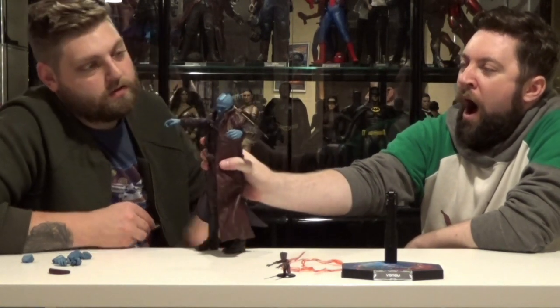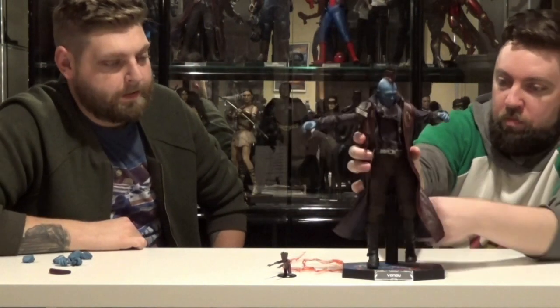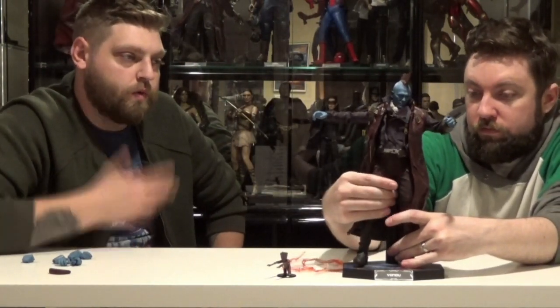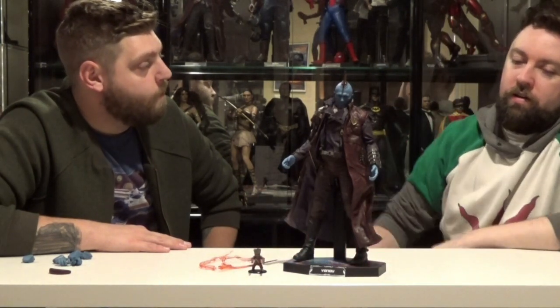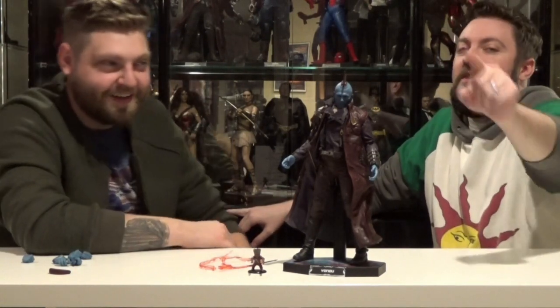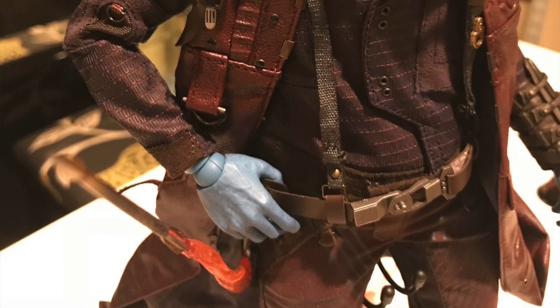If you find a 1/6 scale umbrella, let me know — it'd be really awesome to have him posed like that. We'll get some close-up shots to show all the details and intricacies in the costume and the paint job. If you're a fan of Guardians, pick it up. It's a great figure. Since he is so great, how many Henry: Portrait of a Serial Killer portraits would you give this? 10 out of 10.